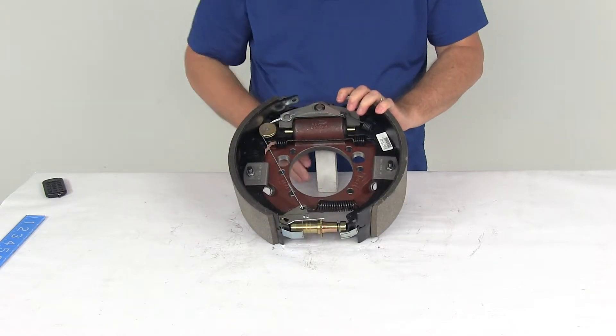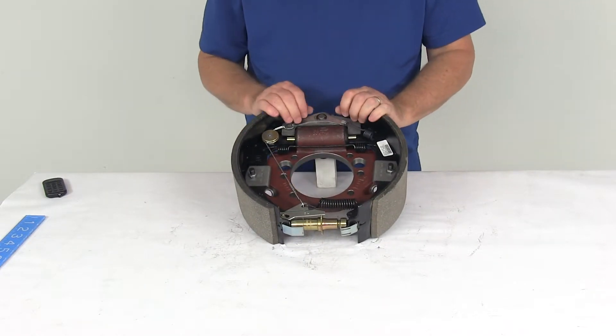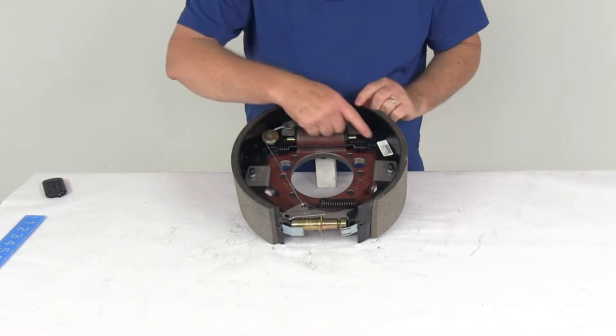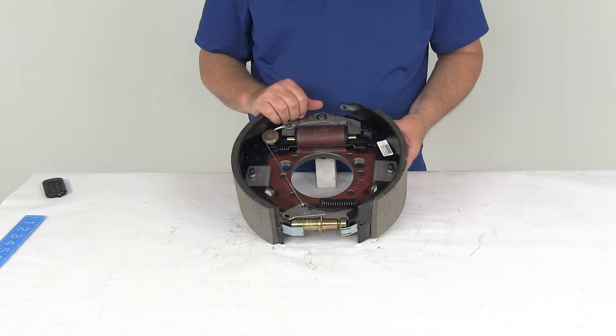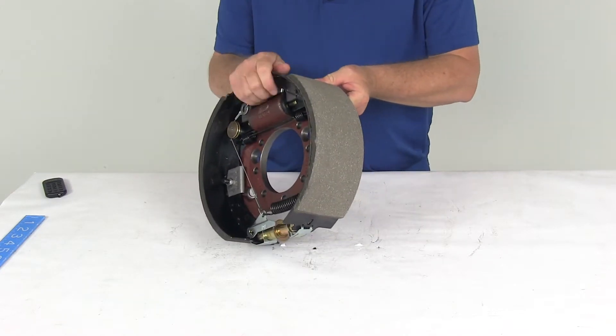This is a right hand passenger side assembly. On a new brake assembly it'll have a sticker that tells you that. But if that sticker wasn't there, the easiest way is to look at the length of the pad on the brake shoes.